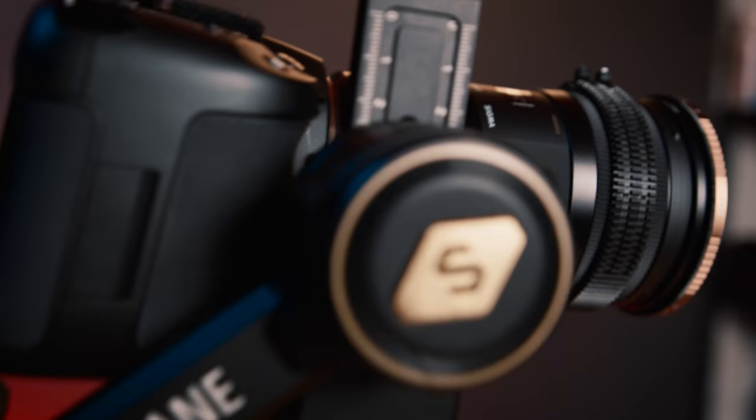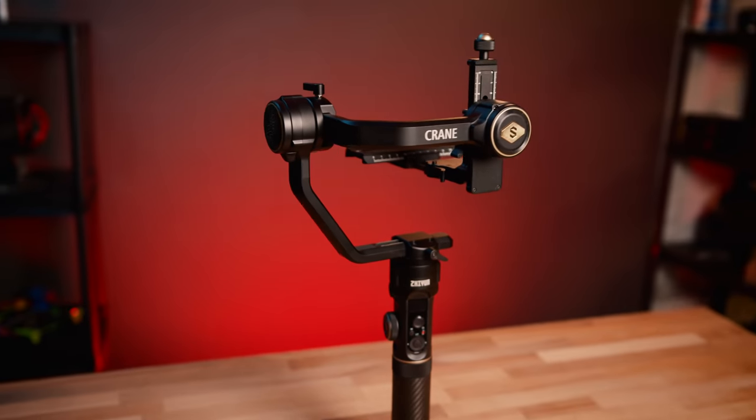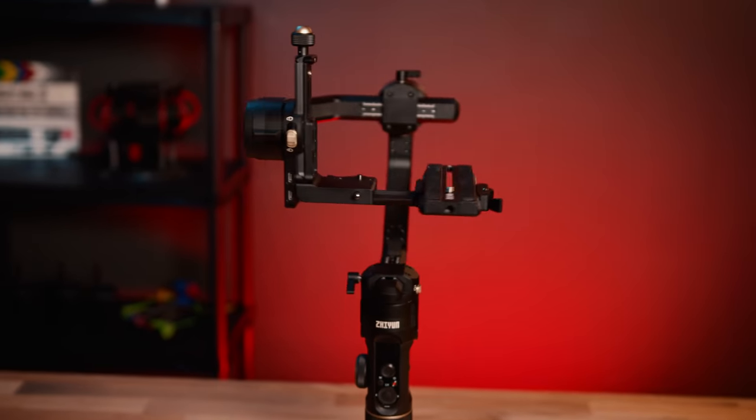I've had my eye on the Zhiyun gimbals for a while now, so when they reached out to partner on this episode, I was excited to finally get a look for ourselves. And for this, I asked my friend Greg, who is also a DP and the most gear-intelligent person I know.